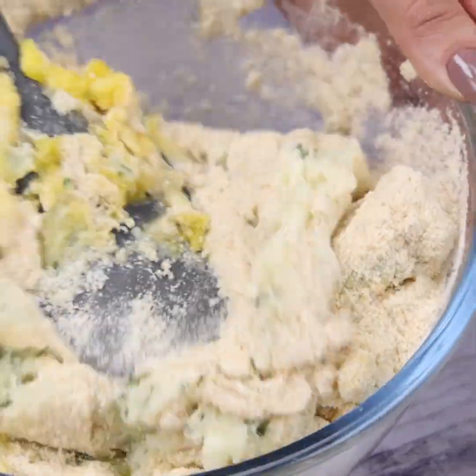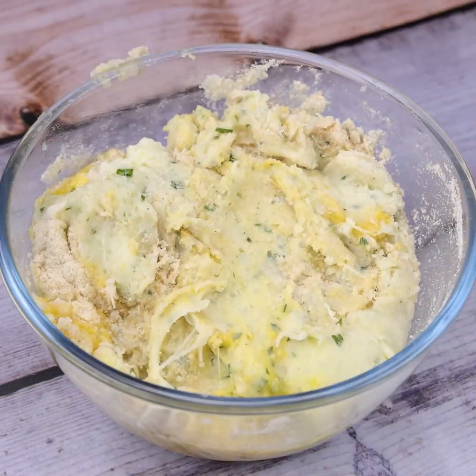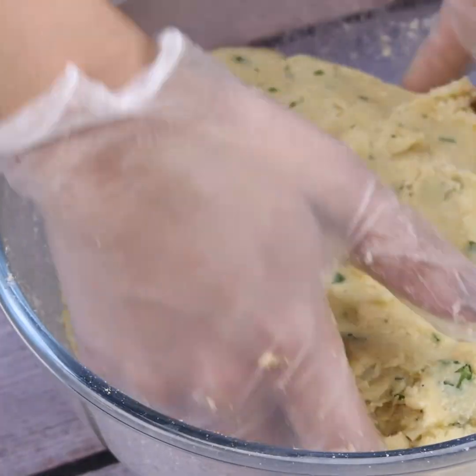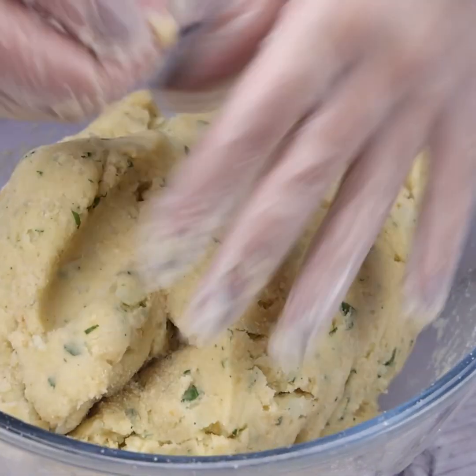To facilitate the mixing process, I'll use my hands. In the meantime, tell me which city you watch us from so I can send you a special hug. Today's hug goes to Elaine Walton from Port Elizabeth — I'm glad you're enjoying our recipes.